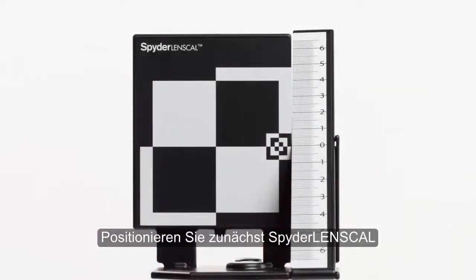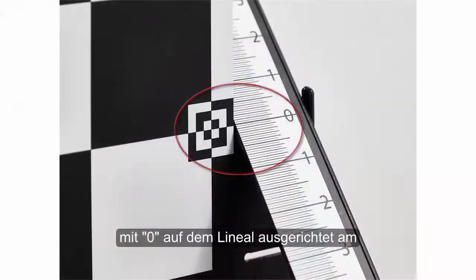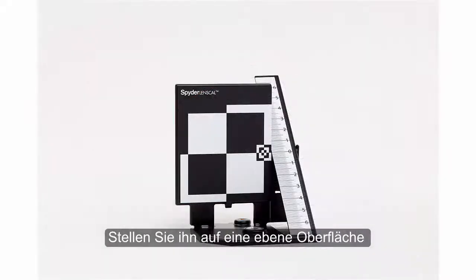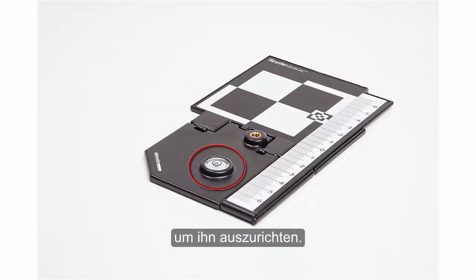To begin, position the Spider Lens Cal with the main target vertical and ruler zero mark aligned with the center cross section of the target. Place it on a flat surface or mount it on a tripod. Use the bubble indicator to ensure it is level.